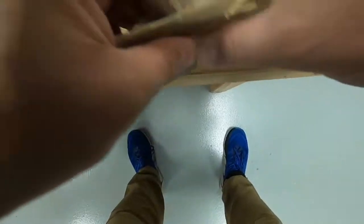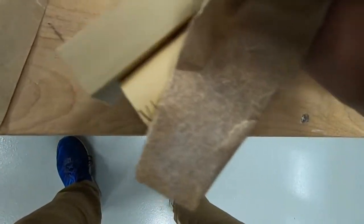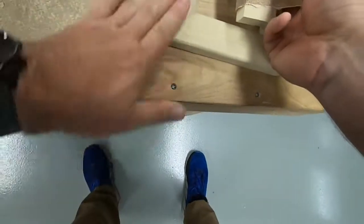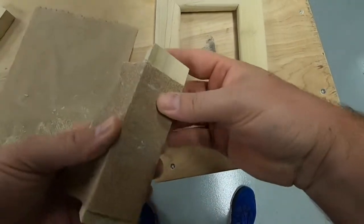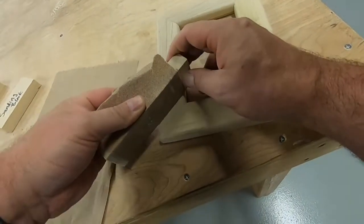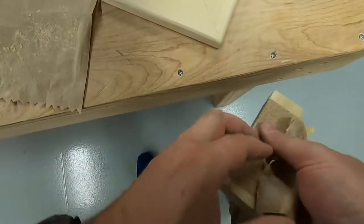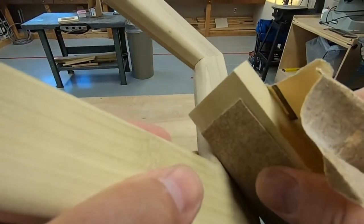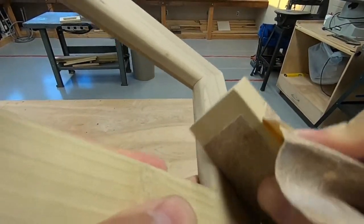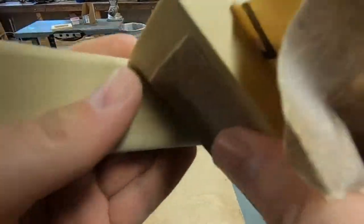Start with light pressure and then move to a little bit heavier pressure if necessary. You don't want to push super hard and go too far — cross-sanding your wood could put some really bad scratches in there. We got that pretty good. This next one we had just a little bit on the inside part, so again with the grain but your block at an angle.